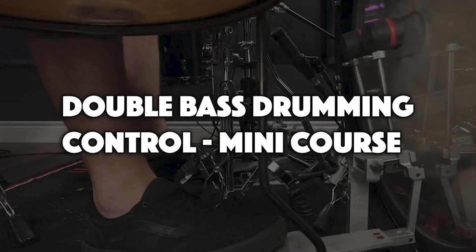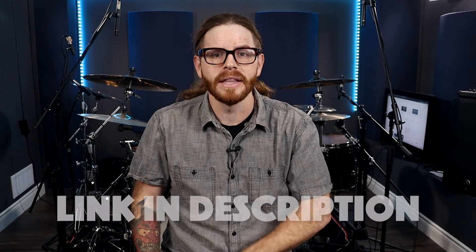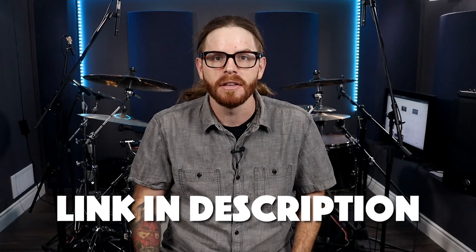If you need a little extra guidance with your double bass drumming and want to improve, I'd like for you to have this free mini course. It's going to help you develop better control on your pedals so you can feel more confident behind your drums. Get instant access by clicking the link down in the description of this video.